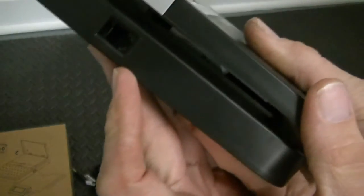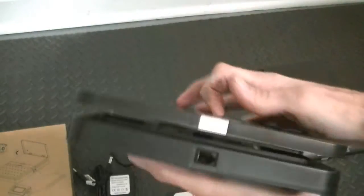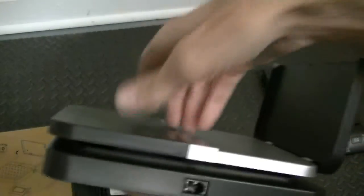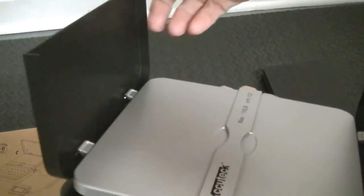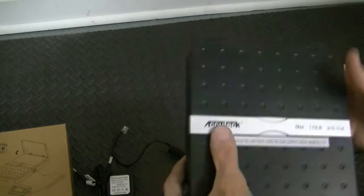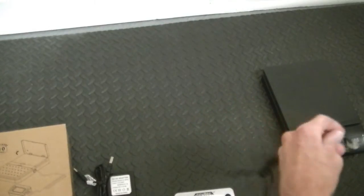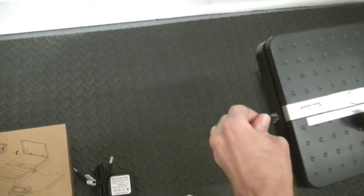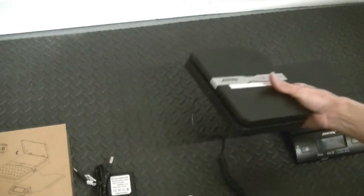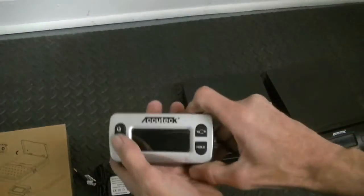This is a digital postal scale — no problem with the power on here. You have one jack here and that plugs into the head unit, that's it. This opens up and you can put tubes in here for weighing, and you can also weigh letters on here in either configuration.